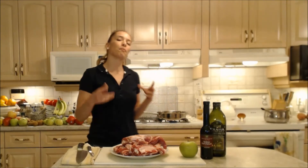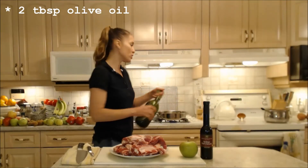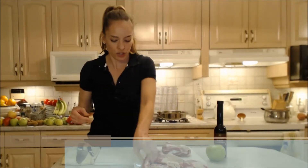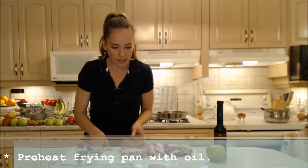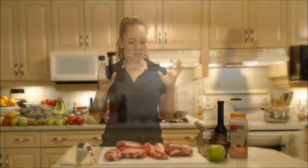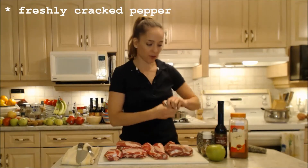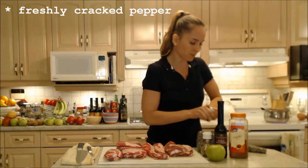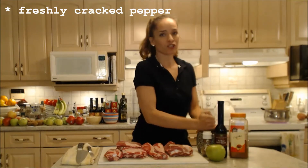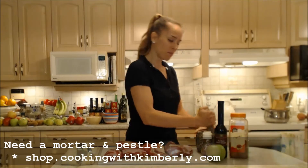Grab your pork breast bones — I'm going to brown and sear them off in a large frying pan with some olive oil. You want a couple tablespoons of olive oil in the pan. I want to season these guys up before I throw them in. I'm freshly cracking some pepper. Make sure that oil is nice and hot in the pan so that these will sear up and brown nicely.